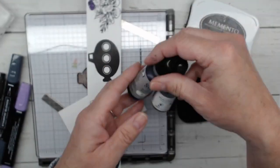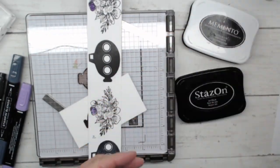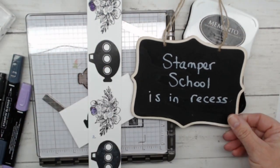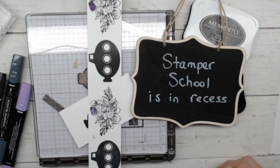Definitely make sure you're getting those refills and keeping your ink pads refilled as needed. Thank you for joining me for Stamper School today. I would love to know if you found this class helpful, and if you have any questions on what I covered, please let me know and I will answer them. I'd also love to know if you have ideas for future Stamper School subjects. Stay creative and see you in the next session of Stamper School. Bye!